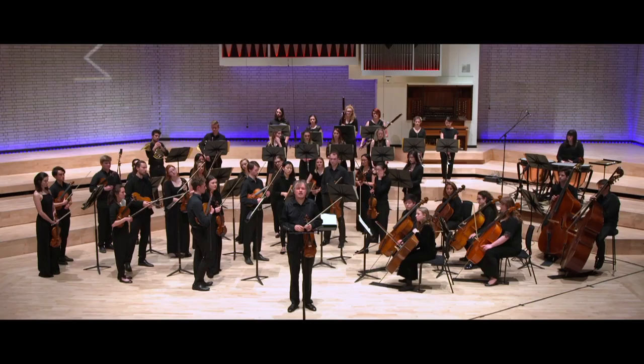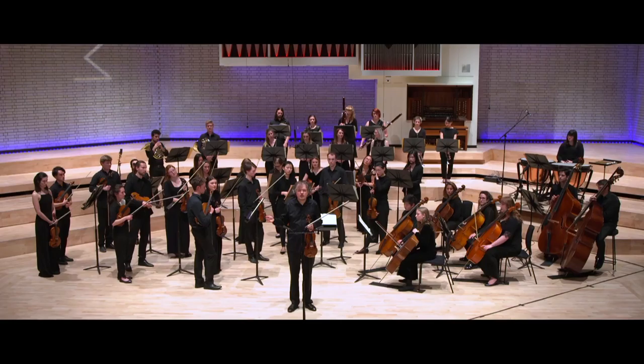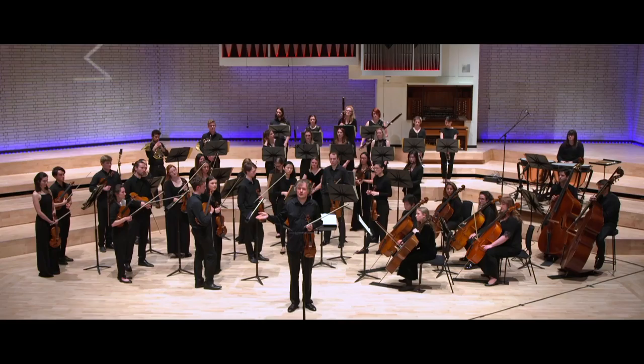For instance, in the second movement Mendelssohn writes to Ferdinand David — who was the violinist who played it for the first time — and the conductor Nils Gade, a Danish composer and conductor. They were doing the premiere of this piece and Mendelssohn was not to be there.